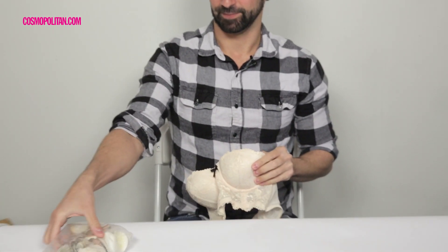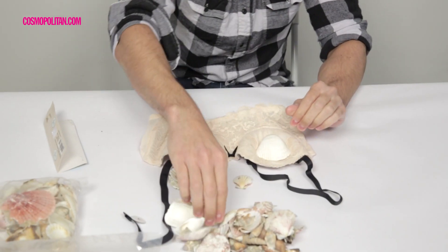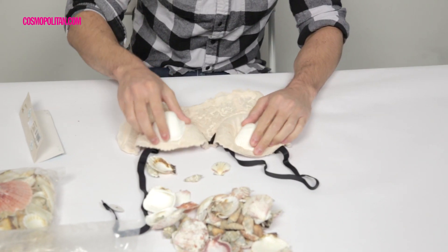We're going to make a seashell bra. I want to point out that this says 'not a toy, craft use only.' As far as I'm concerned, craft and toys are the same thing. Before you just start hot gluing the hell out of this bra and these seashells, you're going to want to arrange them in such a way that you're satisfied when you actually do start glue gunning. Because once you hot glue gun something, it's there forever. It's like herpes.